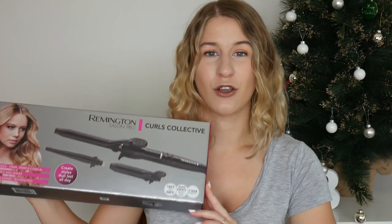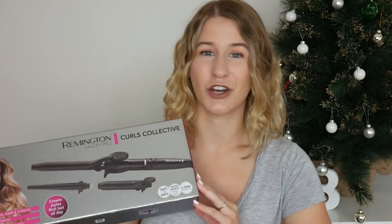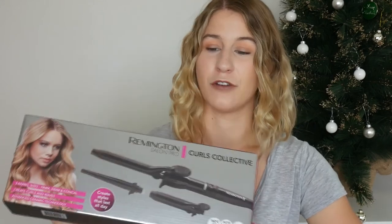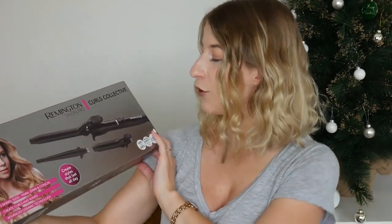This is the curler that I got. I asked Jonathan to get me a curler for Christmas because I've been really wanting to try curling my hair, and I actually went to the shops and picked this one out myself. This is the exact one that I wanted — it's the Remington Salon Pro Curls Collective.